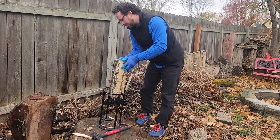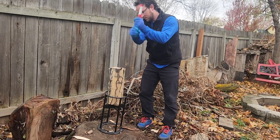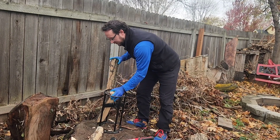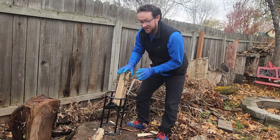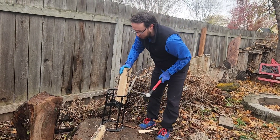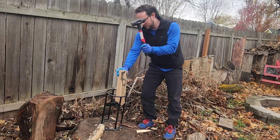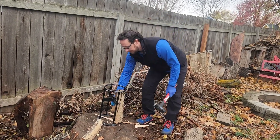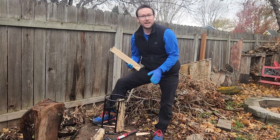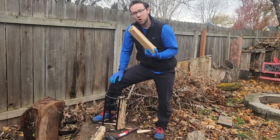That was a little one, let's go bigger. I love this thing already — this is amazing. You can also split it into two just by placing it off to the side instead of putting it into the center. This is really going to save your back — you're not going to have to use an axe or a splitting maul and it's going to get these things cut perfectly for you.